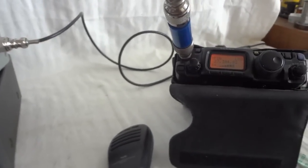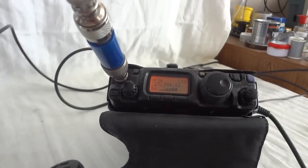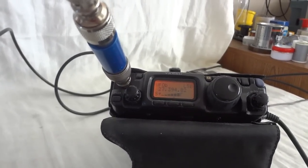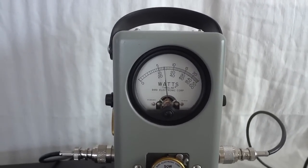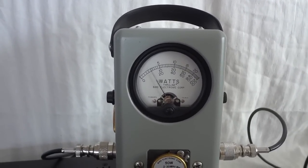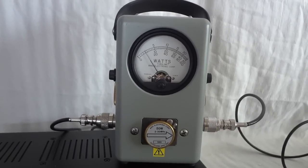One two three four five, one two three four five — lower sideband. That sounds very well. The radio puts out 16 watts on the Bird 43 watt meter.